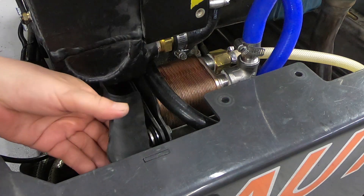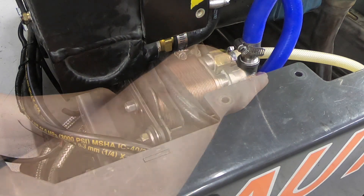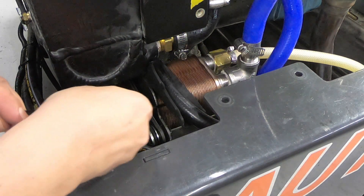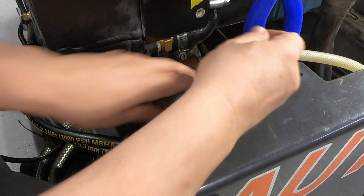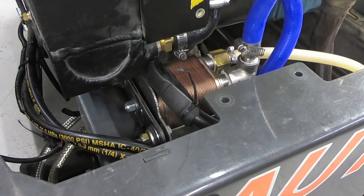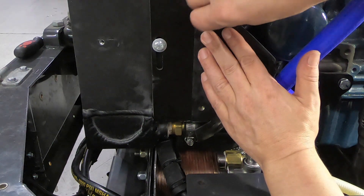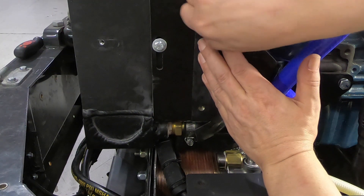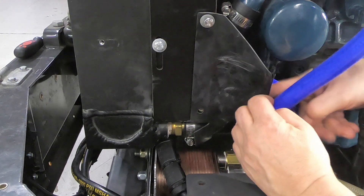Next, install the rubber barriers underneath the hydraulic hose that runs underneath the radiator, on top of the heat exchanger, and zip tie in place. Secure the flap to the radiator, then cut two slits in that flap for those hoses.